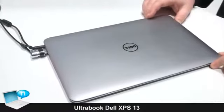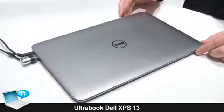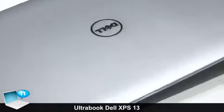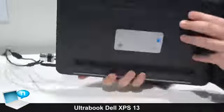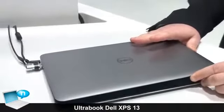The XPS 13 is the lightest of the Dell Notebook family. This is our first of the new series of ultrabooks. The XPS 13, as you can see, is quite slim from all sides and also quite light. It weighs approximately 1.36 kg.